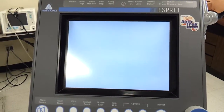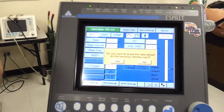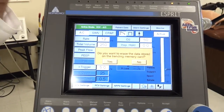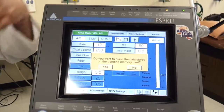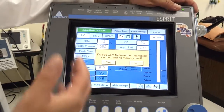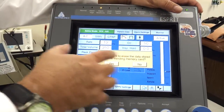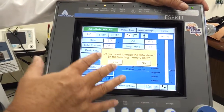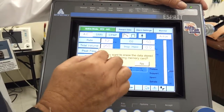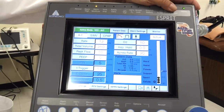Now it should pop up with a screen asking if I want to erase any of the trending information. It keeps a log of about 12 hours of everything it's done that you can download to a computer if you want to. If this is the same patient and I just disconnected him for some reason, I'll say yes, keep all that information. But if it's a new patient I'm putting on for the first time, I can erase all that old memory. So it says do you want to erase it — I'll say yes. So now we're starting over again.